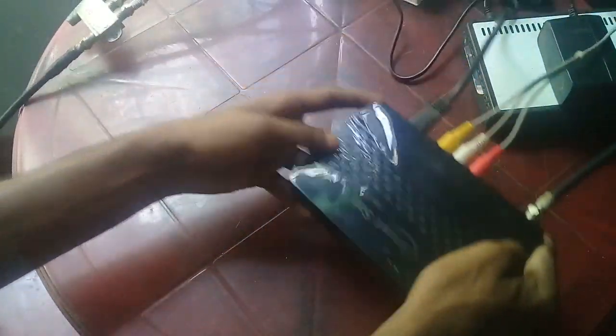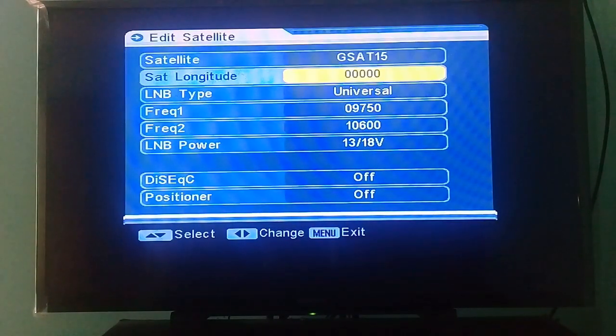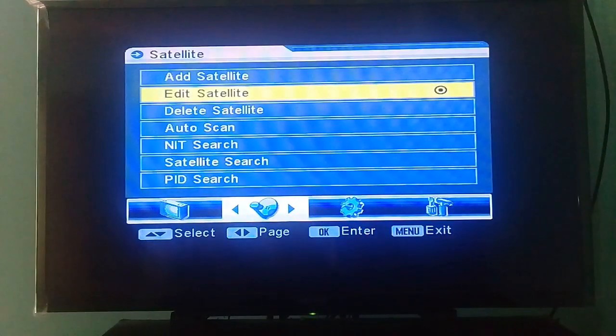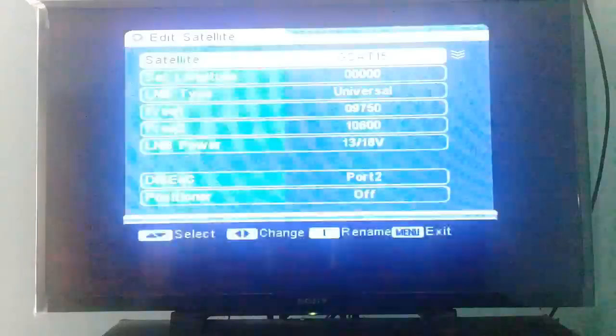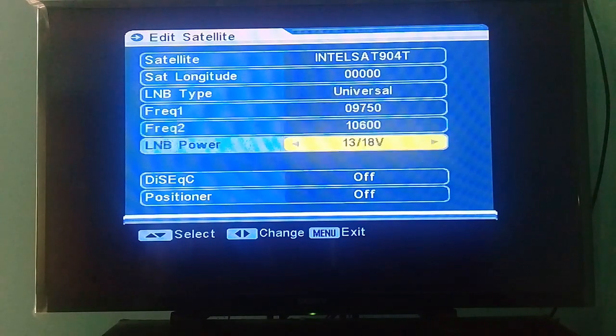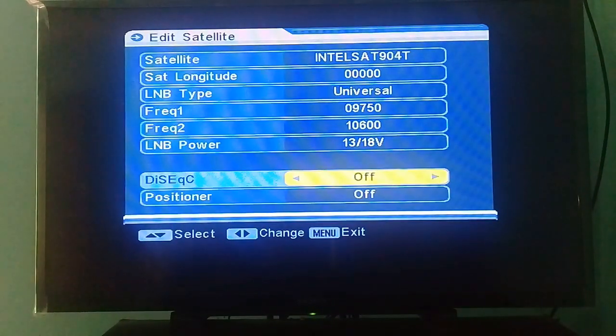Okay, finish. Now go to your satellite receiver menu, go to Edit Satellite, and find the DiSEqC switch setting. Change your port according to your port. For the second satellite, also change the DiSEqC port — port one.